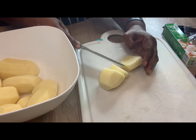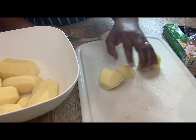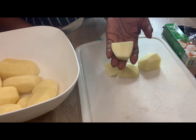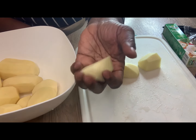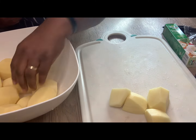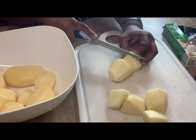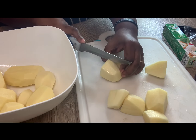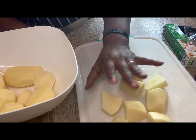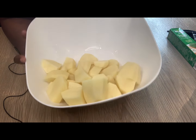I like to cut mine — sometimes small, sometimes medium. This size is what I'm going for this time. Just cut it into two and then cut each piece into two again. I'm going to continue doing this until all the potatoes are done.